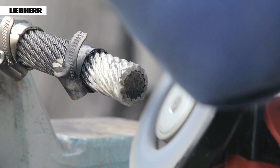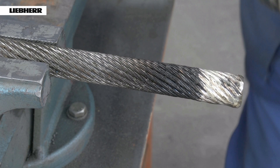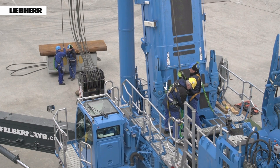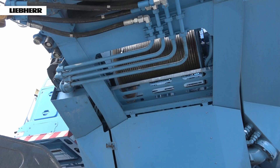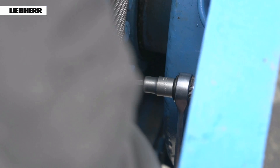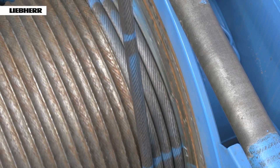The clamps used to secure the rope can now be removed. The rope formation must not come loose during this process either. When you then install the rope again, ensure that it does not twist. Secure the rope to the fixed point on the drum and remove the rope securing clamps. Then wind on the rope up to the three securing windings.